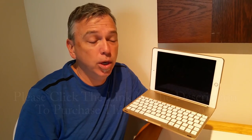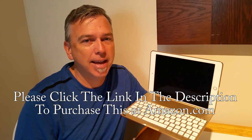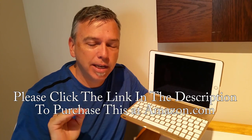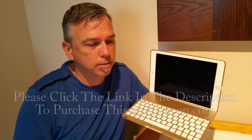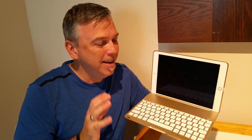So this has been the iEgro F8S Plus for the iPad Air 2. Remember, click the links in the description and it'll take you right to Amazon so you can get this product or any similar product made by iEgro. Just wanted to show you what this looked like, and hopefully this will help you out when you're making your choice for a clamshell case and keyboard.